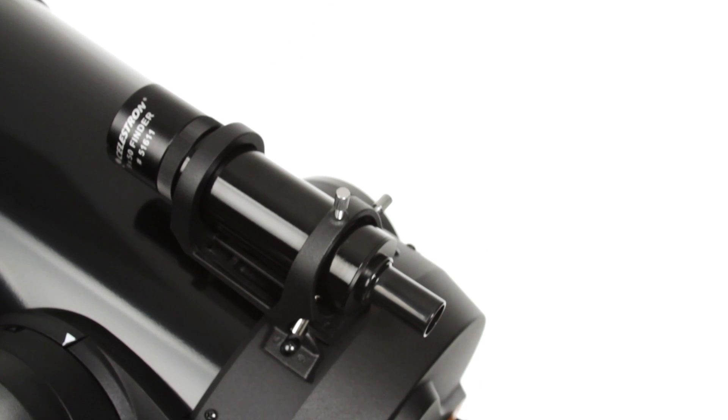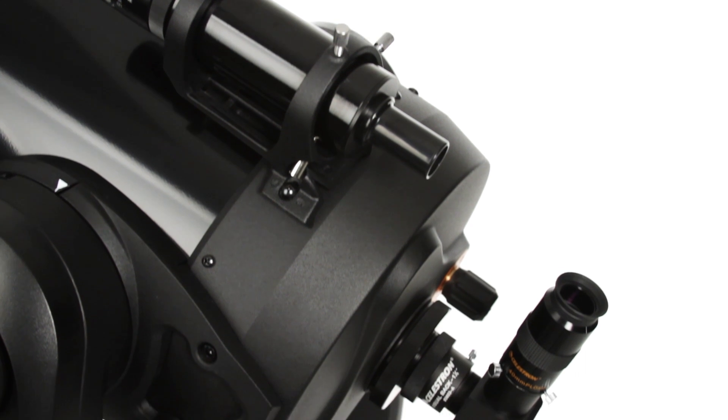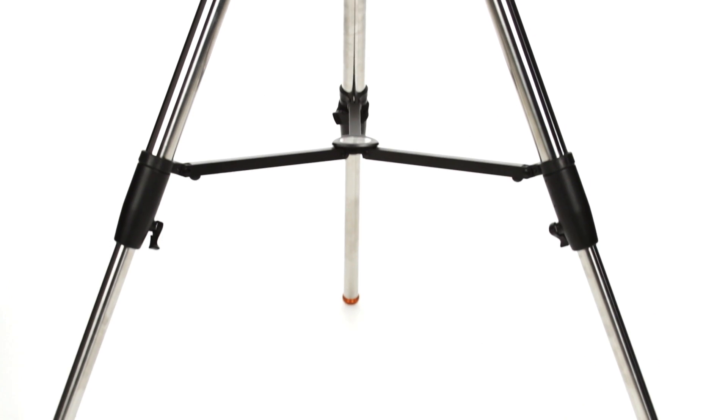The telescope comes complete with a 9x50 finder scope, an eyepiece, and a heavy-duty adjustable steel tripod.